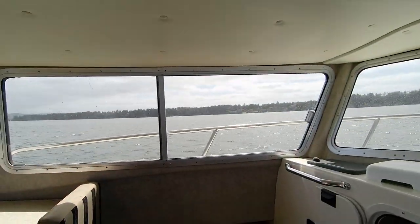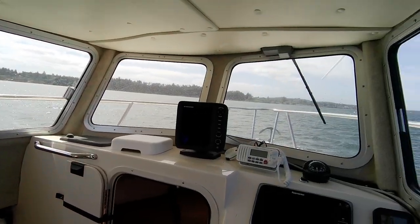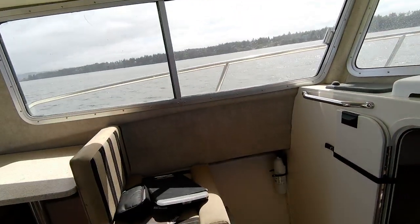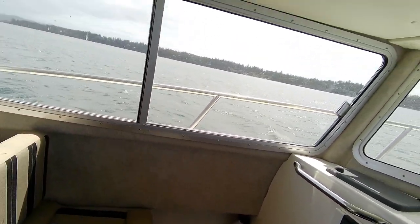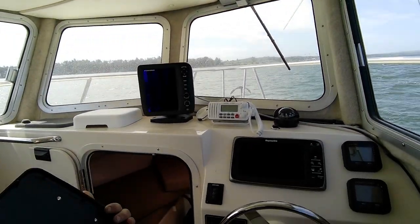Hey, hey, hey! This is Kurt the Boat Doctor, out here in this Defiance 25 sold boat. Got most of the stuff fixed. I got a little list here — nothing big.